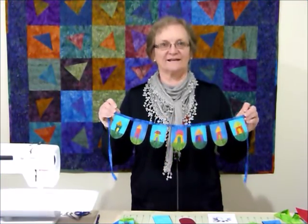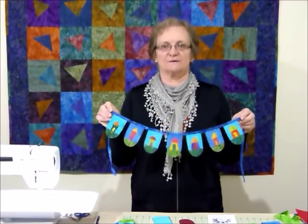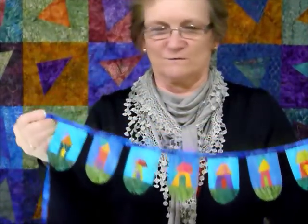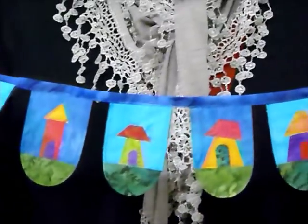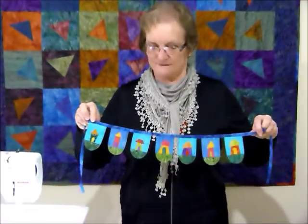I'd like to show you how to make a fun little wonky house bunting — just little hanging decorative bits. You can have them straight, curved, all sorts of things. These are little wonky houses and great for using up small leftover pieces, in particular some two and a half inch strips. All the little appliqué pieces are just real small leftover pieces of fabric with some fusible web to hold them in place, and then we stitch them down.